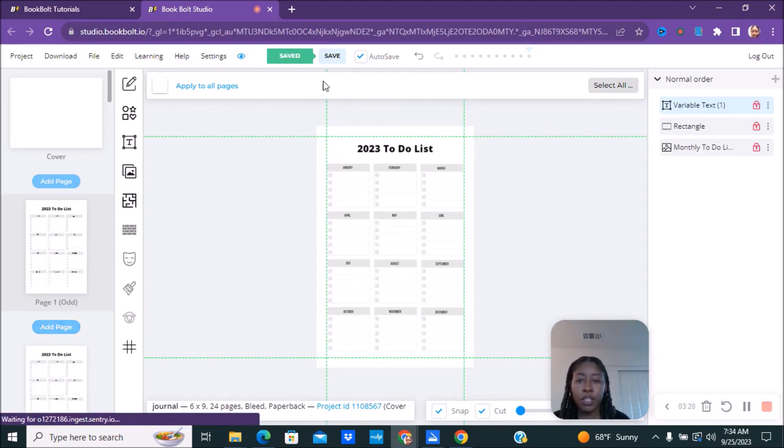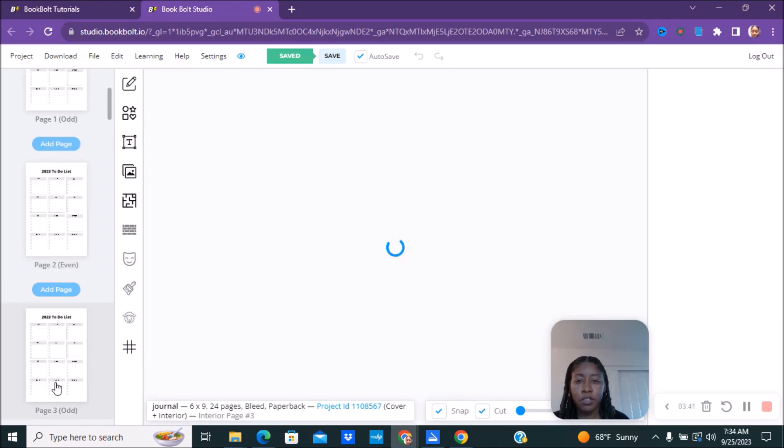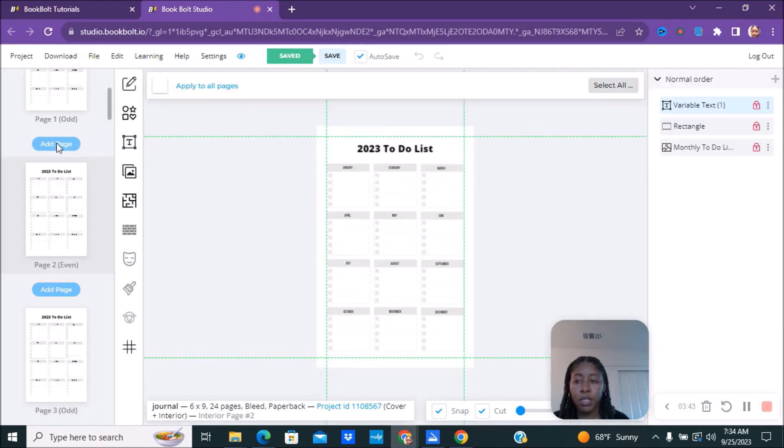I also like to click 'Save' just to be on the safe side, though it usually auto-saves. You can see when you go to page two it's changed, page three it's changed. It's pretty simple and easy — you can change text and other things within your interior. Hopefully this video was helpful; leave any requests in the comments below, and have a blessed day!